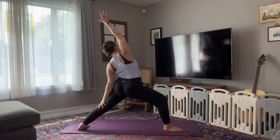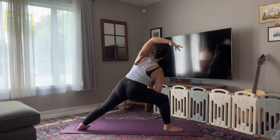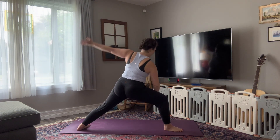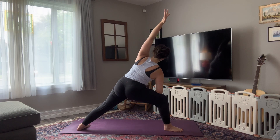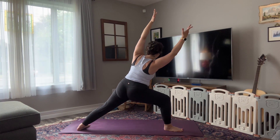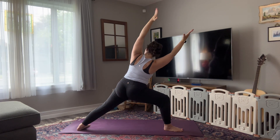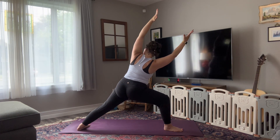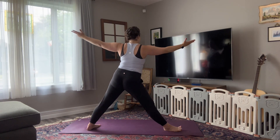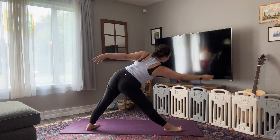Inhale, exhale, pause. Option to stay here or left fingertips sweep forward. Bending into the left knee and wrapping rib cage forward and up. You're here for three, keep breathing for two and one. Inhale, come back up. Straighten out the left leg. Heel toe that right foot in. Bump your hips to the back of your mat, reach your left fingertips forward. And exhale, left hand down, right fingertips up to the sky — Trikonasana.